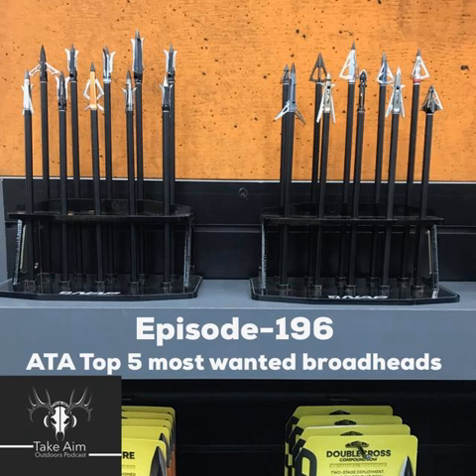Alright guys, top five most wanted broadheads from ATA coming at you right now. Hope you enjoy the show.